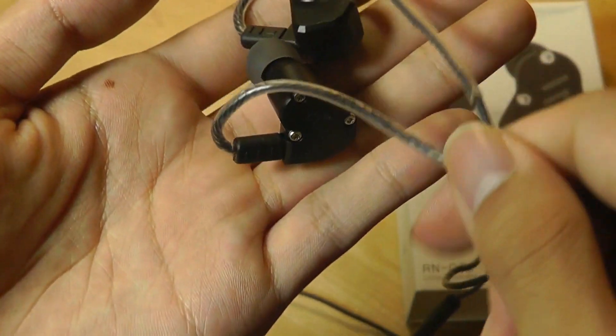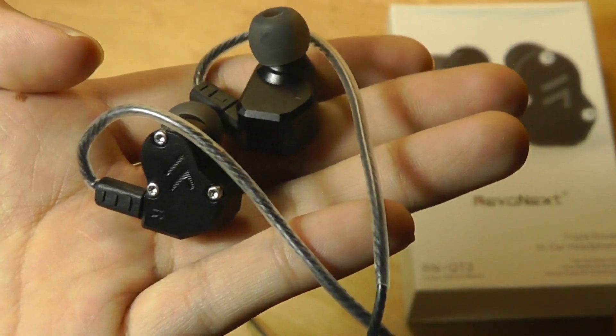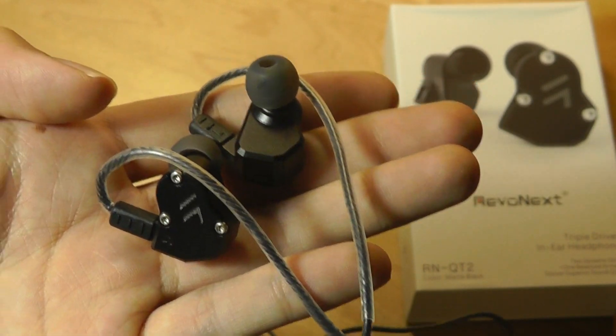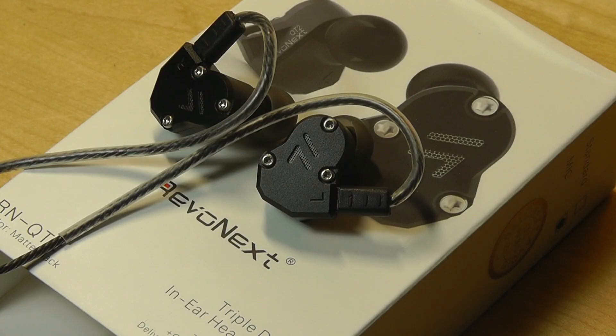Moving on to audio quality and performance: after listening to music on these for a few hours, the takeaway is they have a slight V-shaped sound, meaning they have a tendency to push bass and treble over mids. Bass is really impressive — if you're a bass head, you would find these very pleasing because you can feel the bass, especially on EDM tracks, action films, and in the lower frequency range. It definitely shakes. In contrast, the mids — such as vocals — don't sound quite as punchy or accentuated because it tends to prefer those bass and low notes in the sound mix. But overall, it's still very impressive, and it's shocking because these things are so small but they pack such a punch in the low frequencies.